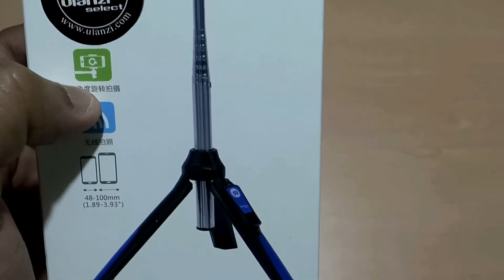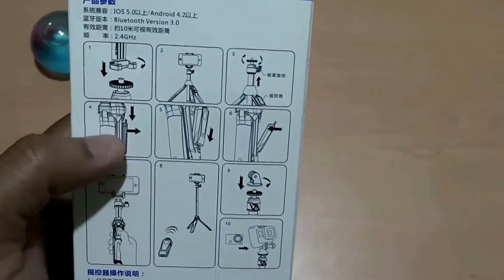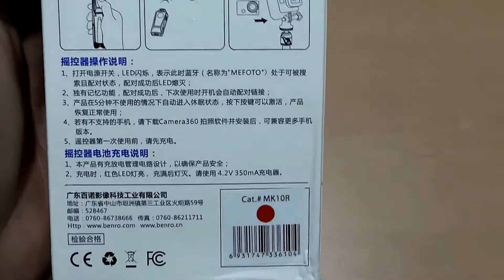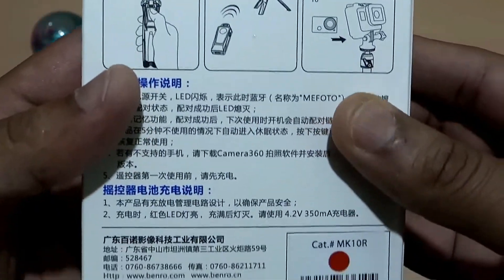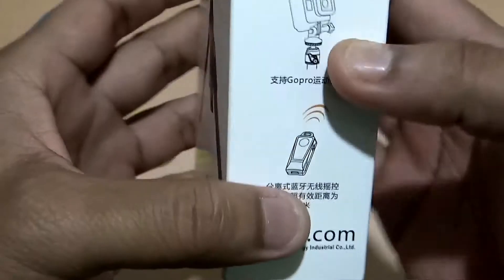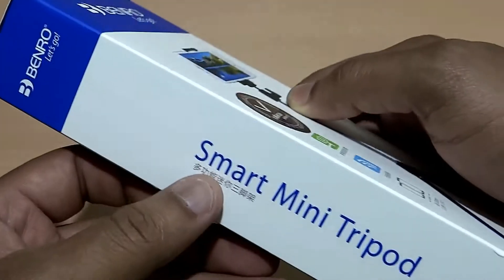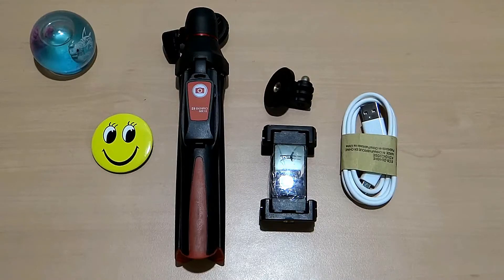The swivel design can help you set the phone either in portrait mode or in landscape mode. On the back side you get pictures showing how to set each and every component of this tripod, and also how to connect it in Bluetooth mode. On the right side of the pack are similar pictures of the different parts, and on the left side it says 'Smart Mini Tripod.'